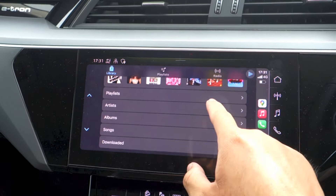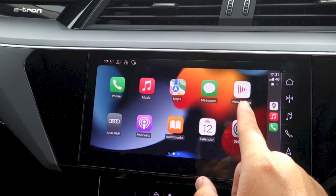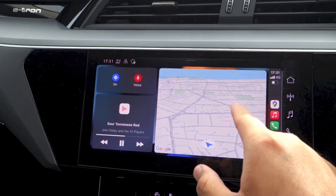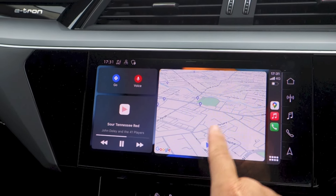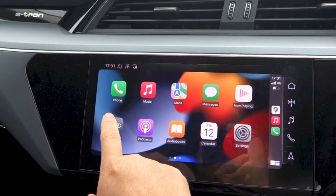To the right are shortcut buttons for Google Maps, music, and phone. Hit that button to go back to your main CarPlay menu, where you can access your phone, music, Apple Maps, messages, and so on — with more apps to the right. To the left, we have navigation where you can go to a destination, bring up voice command, and control the media. To go back to the main Audi system, you can either hit the home button or the Audi MMI icon.